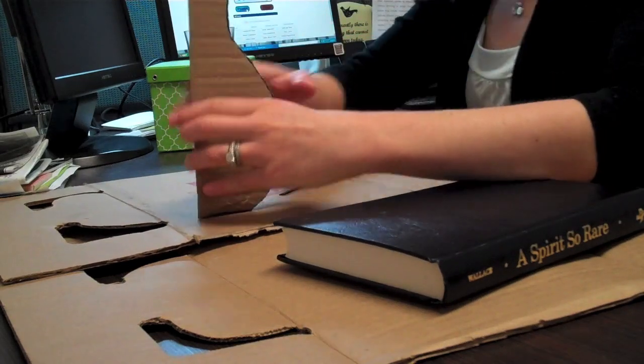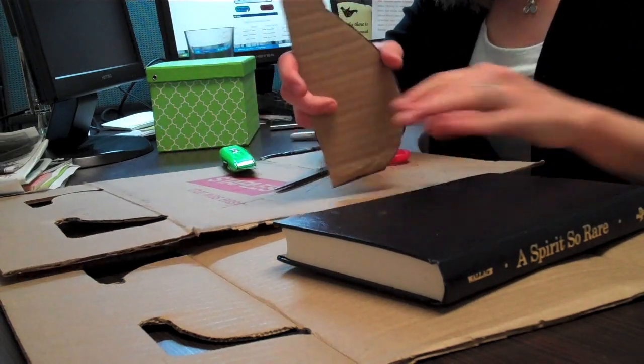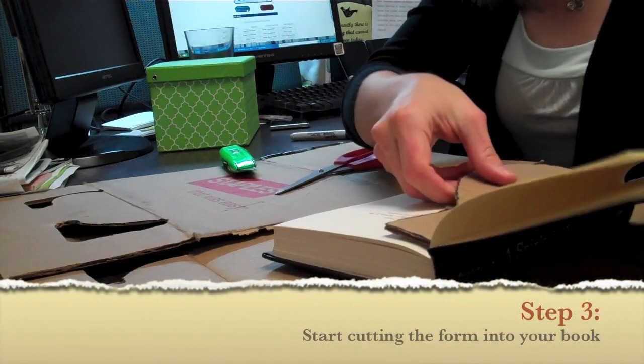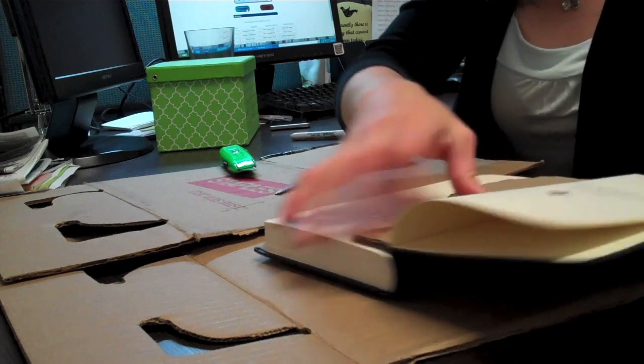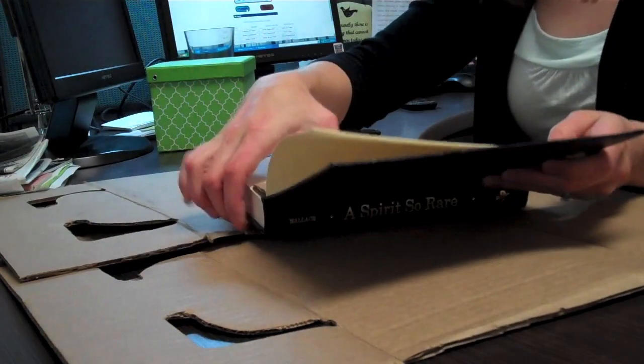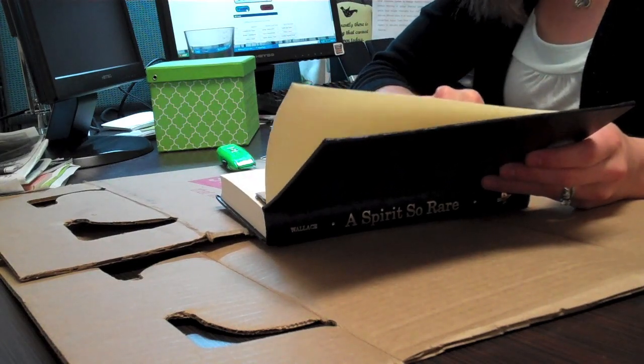So now I have my form for my book. What I'm going to do is start trimming this shape into the book itself. You can kind of see how it's starting to form there, and I'm going to just start cutting and see what happens.